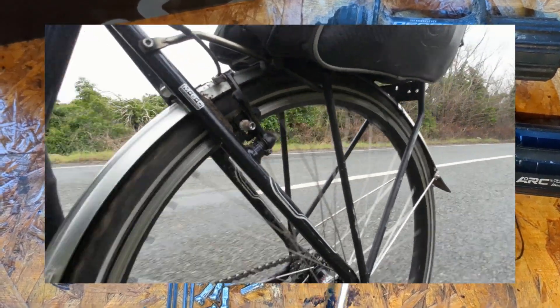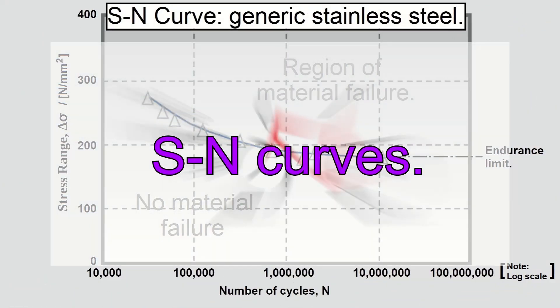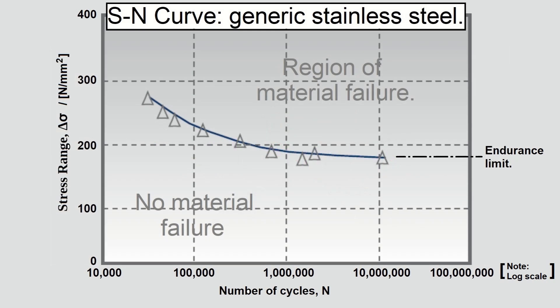Bicycle spokes can accumulate metal fatigue as they are loaded and unloaded while the wheel is rotating during use. Engineers use diagrams like this — SN curves — in order to evaluate fatigue life.